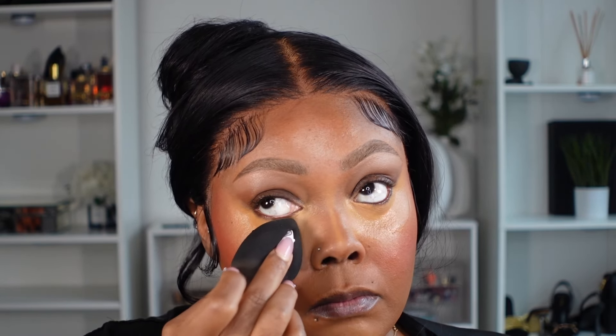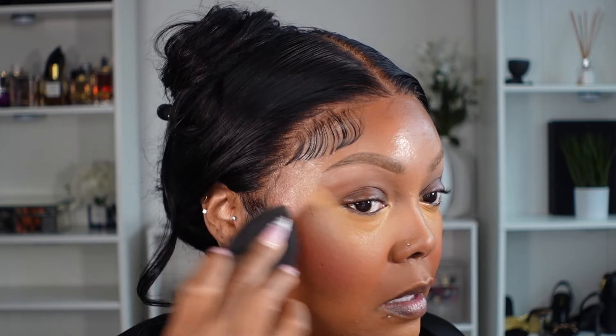I'm going to take my damp beauty blender and pat it all over the face to make sure all the product is nicely blended. Once that's done, I'm going to set with my face powder. I'm using my Laura Mercier — I found me another one. They have a honey version which is one of my favorites, but either one is really good. I'm also going to mix in the Huda Beauty powder, because since I'm not using the honey, it's going to add even more color to the face, which I really like.